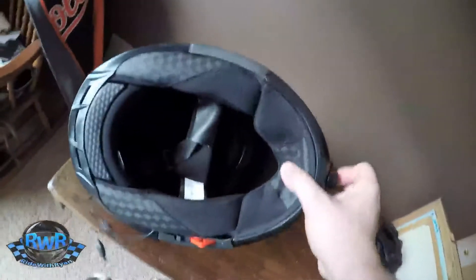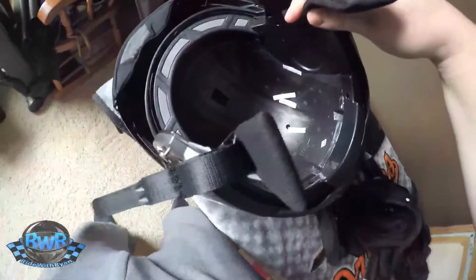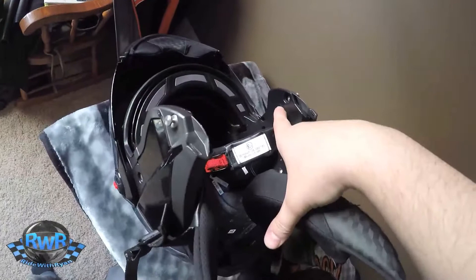Right off the bat, you're going to need to take out all the padding. Now that you have that done, you should basically have your helmet just a shell — no padding whatsoever, have it completely hollowed out. The next step is going to be that you want to have the cheek pads put in place with just the first grommet clipped in.